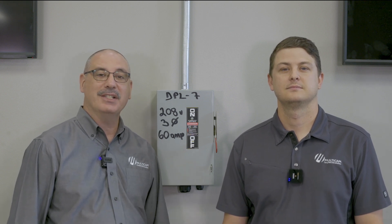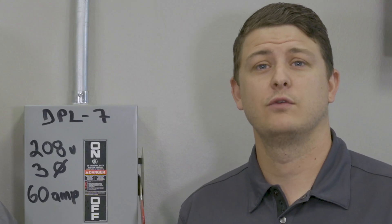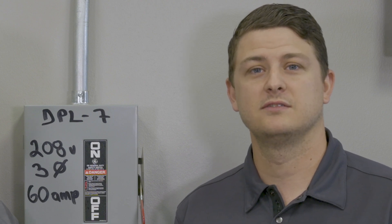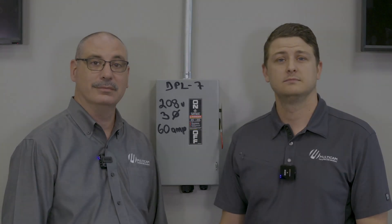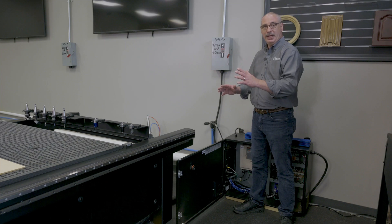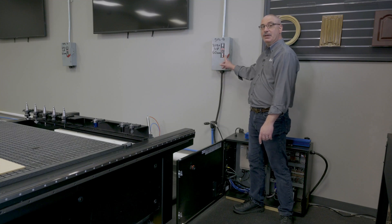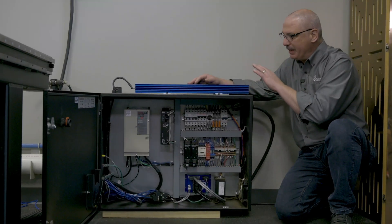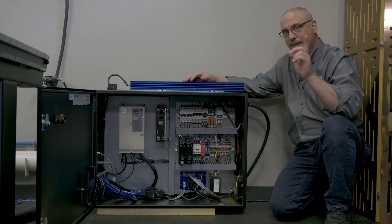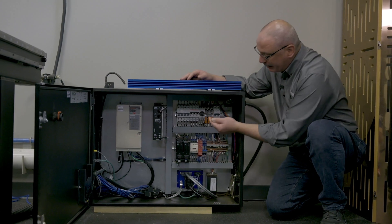Now, you need to have your licensed electrician have those disconnects installed before the equipment arrives. The two most common disconnects are for your Multicam CNC router and vacuum system. Please let your licensed electrician know that the disconnect for your Multicam CNC router does not require any pressure. Once your equipment arrives at location, you will want to have your licensed electrician back out to install power cable from the electrical disconnect into the Multicam controller cabinet. Your electrical cabinet may be independent like this one, or it may be actually attached to your machine. What's important for your electrician is to bring this installing cable into the cabinet and install it into the on and off switch of the electrical cabinet.